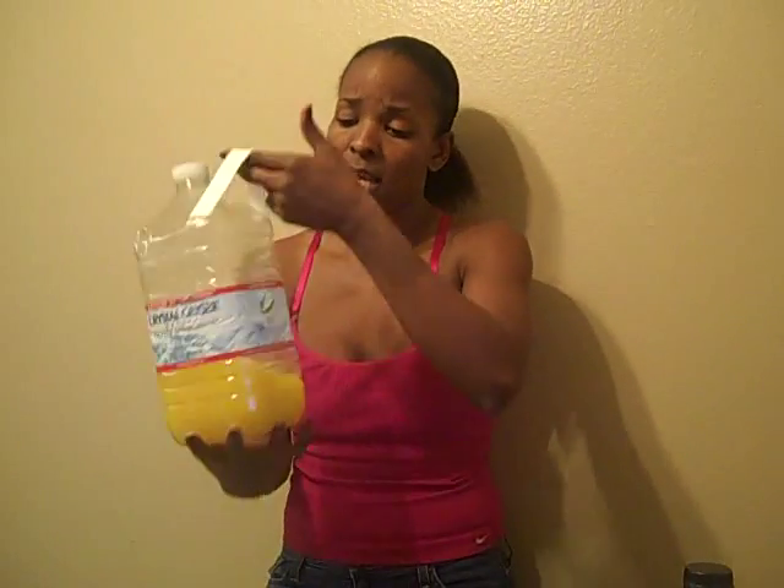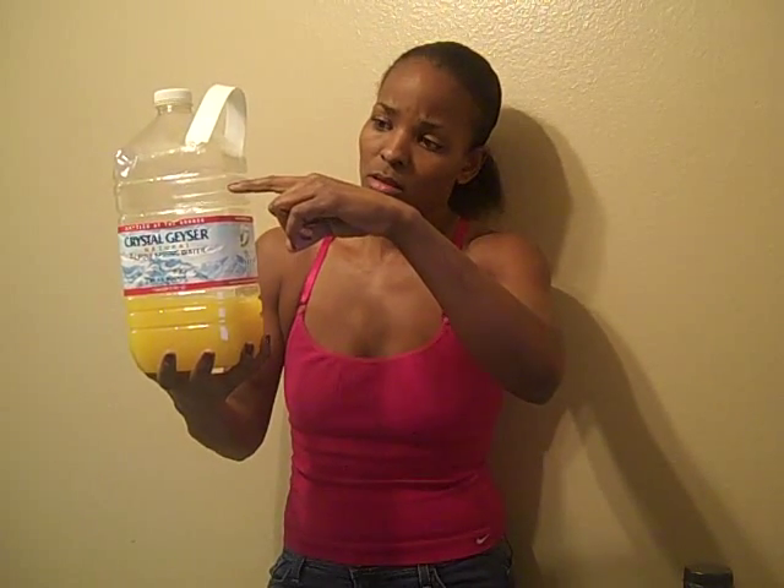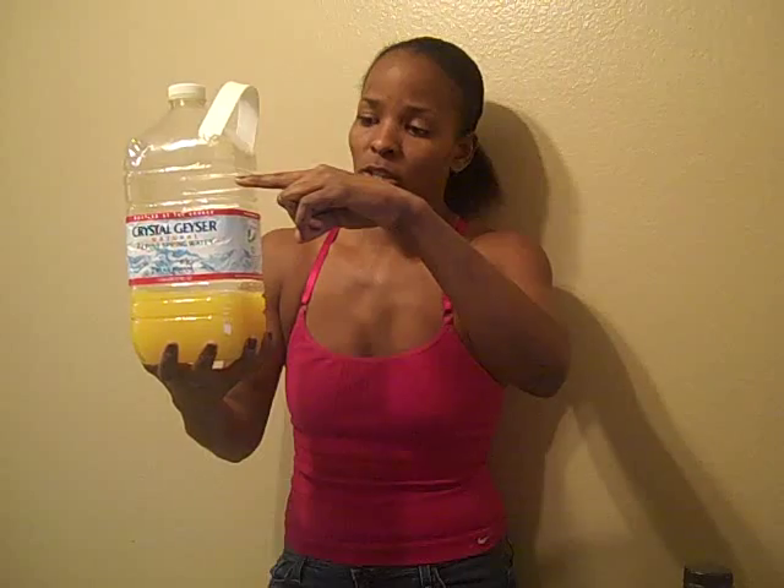I don't know how many pounds of oranges I bought, but they were on sale at Stater Brothers for like $0.39. Both of my drawers in my fridge were full. So I juiced them all last night, and I think it came up to about here with just fresh orange juice.